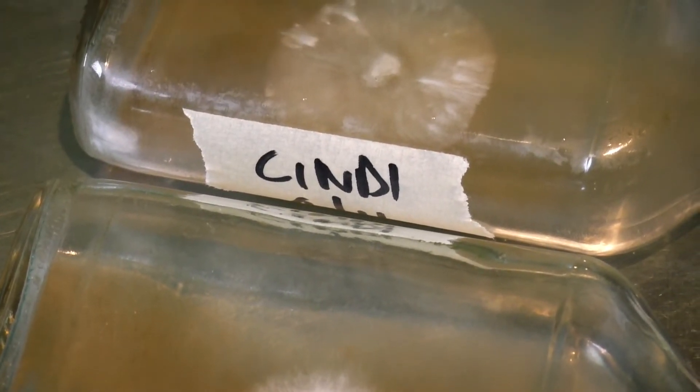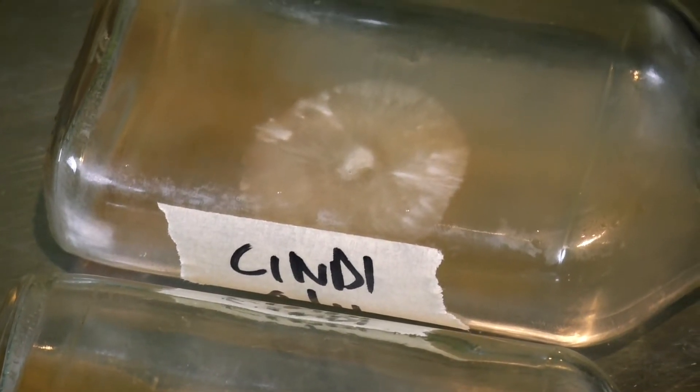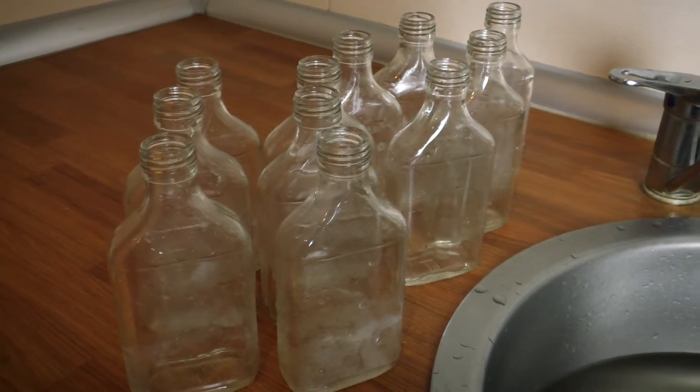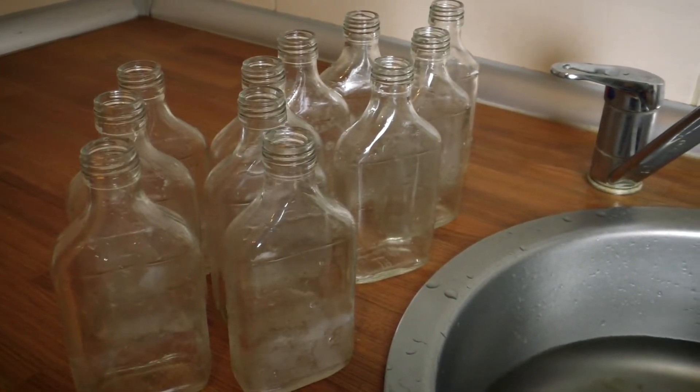The bottles I use are 200ml flat glass bottles. I bought these off eBay really cheap. You could also ask an alcoholic relative to save some for you.